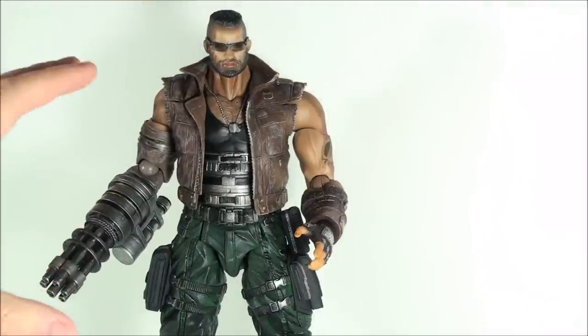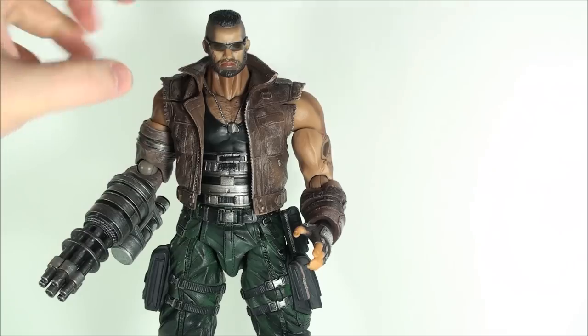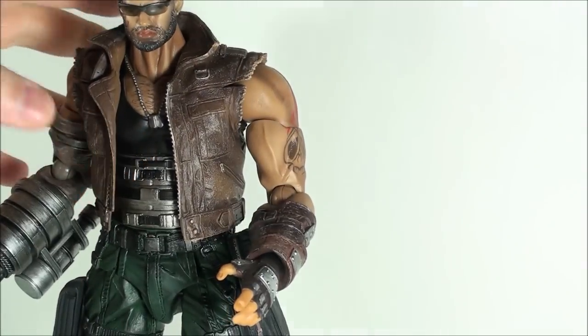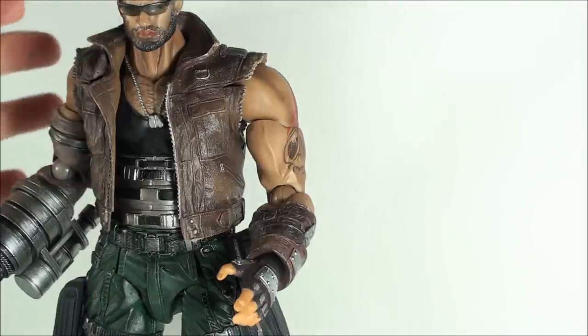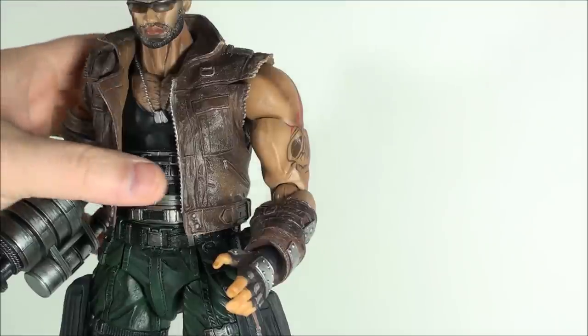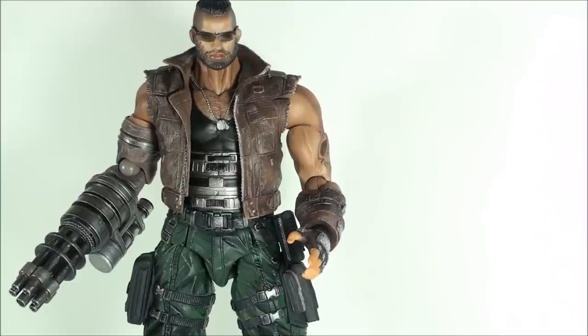Square did a great job as far as the sculpt of this figure, of the character. He looks great. You've got some scars, as you can see on the cheek there. The paint looks good — it's not sloppy. You've got dry brushing, you've got shading, you've got a lot of good stuff as far as the overall look. It's just when it comes down to some of the mechanics of articulation and accessories where this thing fails.